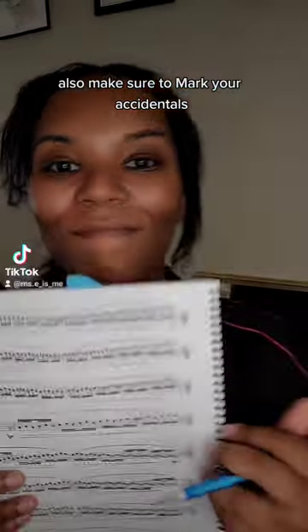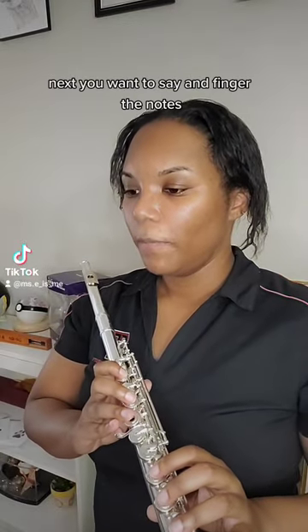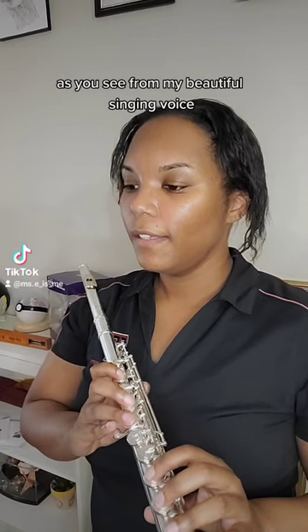Also make sure to mark your accidentals. Doing this backwards is hard. Next, you want to say and finger the notes. As you see from my beautiful singing voice, this is great.